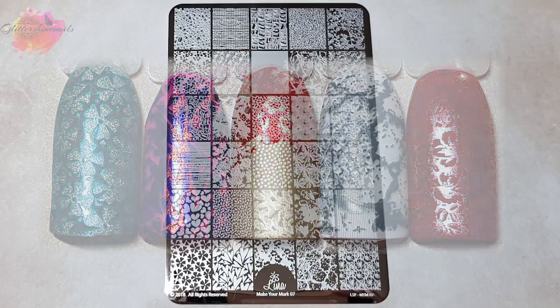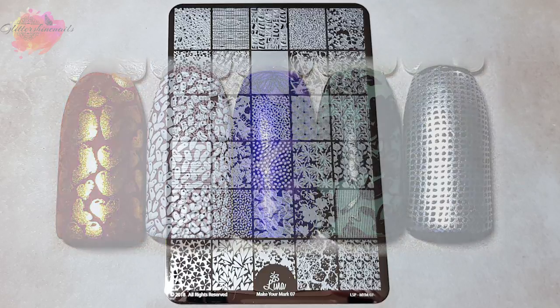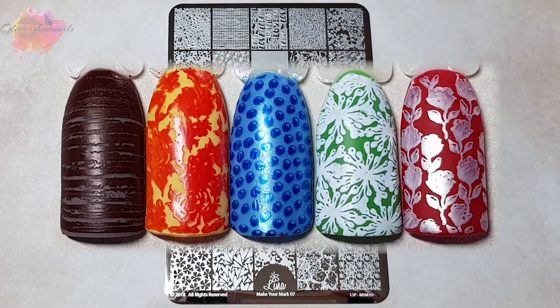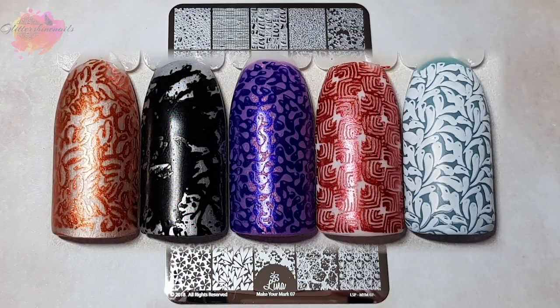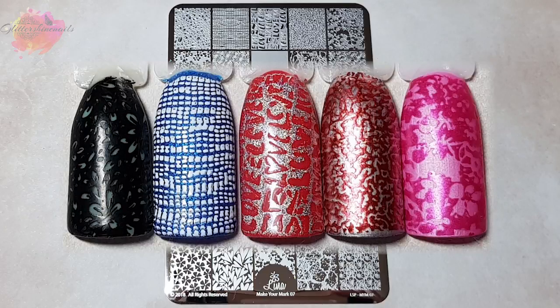I haven't seen any other swatches from this plate from other nail YouTubers, so it will be interesting to see if I can find any. I've found these words quite hard to come up with because I am both positive and negative towards this one. I do think they could have brought something new and exciting to this plate like they do with all the other Make Your Marks. I would like to put the marble, paint splatter, and butterflies with the images on the other six plates because they're on all of them. It would be interesting to see what I could create now that there are seven plates.